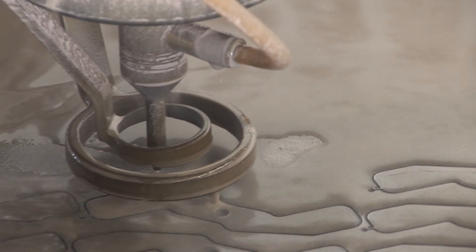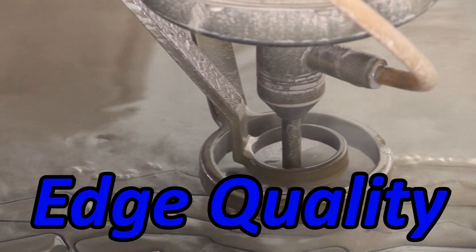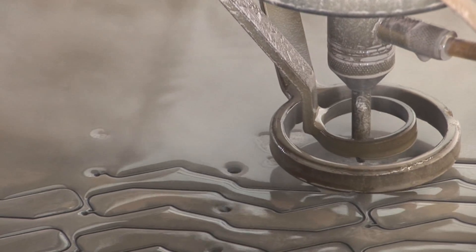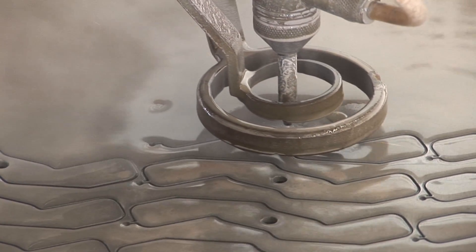In the water jet industry, it really comes down to time — who can do it faster and cheaper? I can literally double my speeds over what most people are used to doing with the intensifier pump.